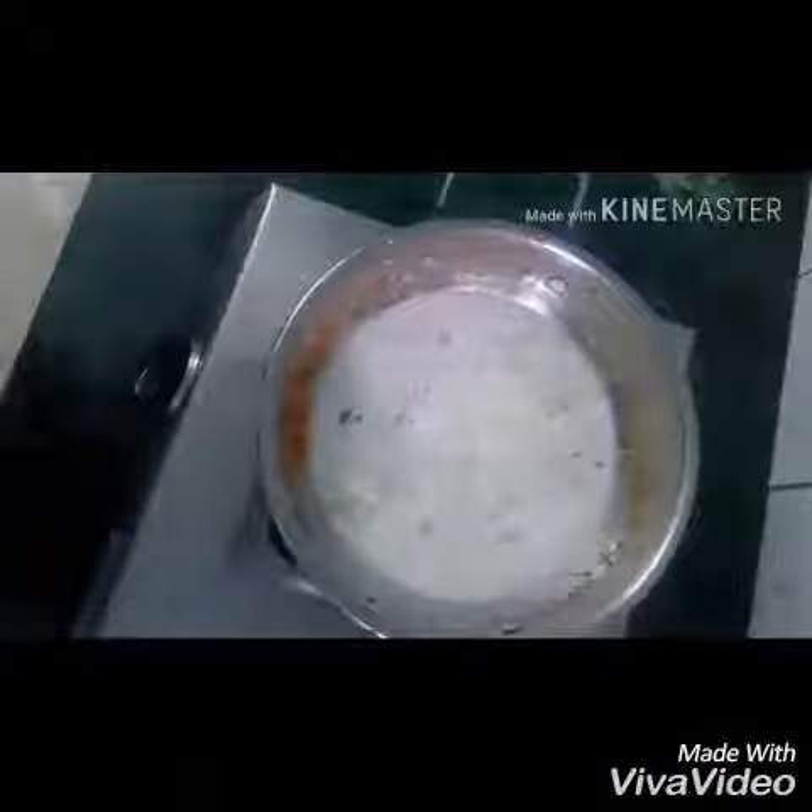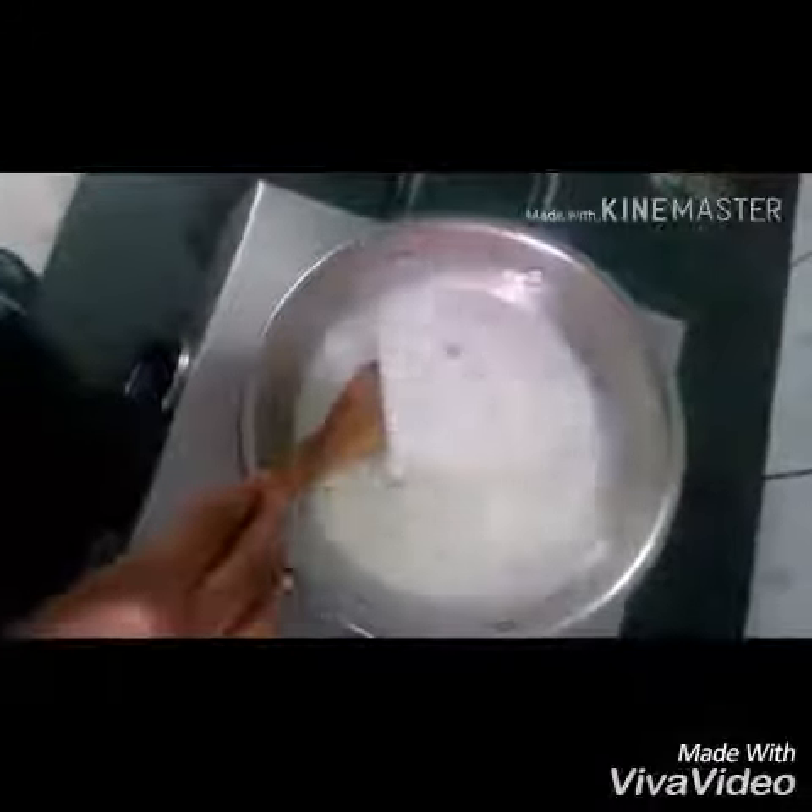After roasting, we will add the milk. Then we will add the dry fruits and the cardamom powder.